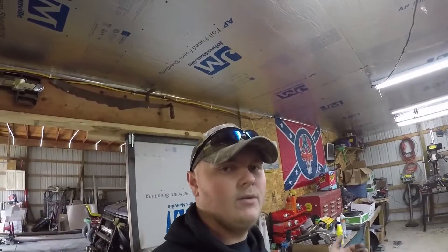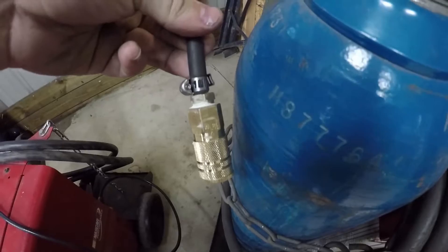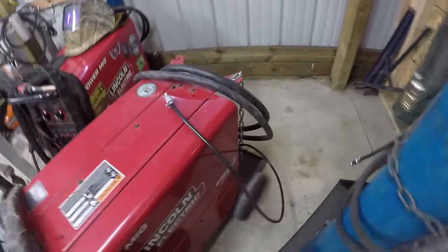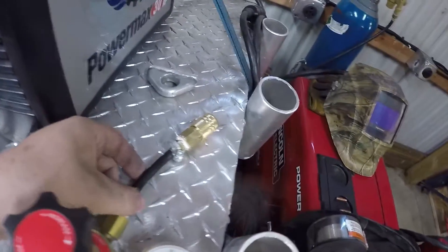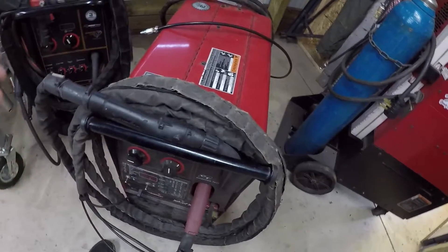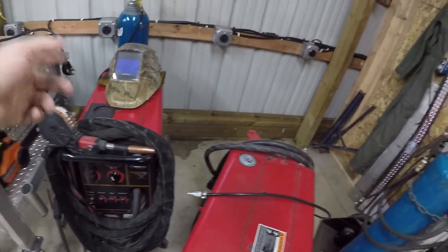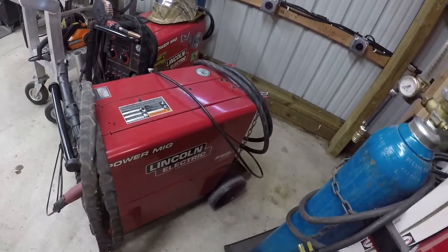I just got done getting everything put together. As you can see, I've got the little pigtails coming off the regulator here — these are all done up. I've got the thread paste on there and everything looks pretty good. I've got the other connector ends on the MIG welder and the TIG welder. I still have the other pigtail here for the regulator, so when I eventually get more bottles — like a Trimix for stainless steel or another argon CO2 bottle — I can use this with either one and it'll make it really quick to go between them.